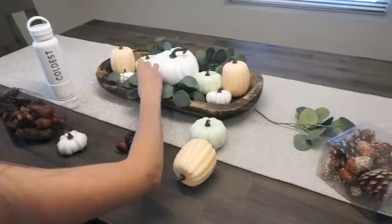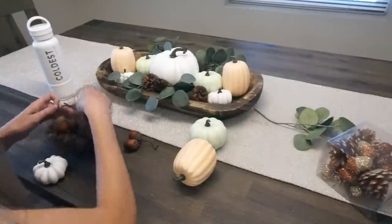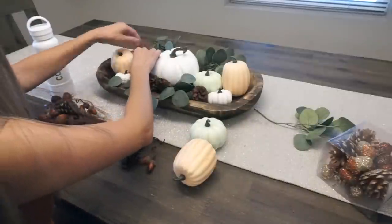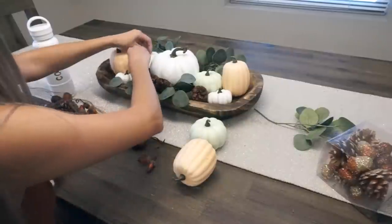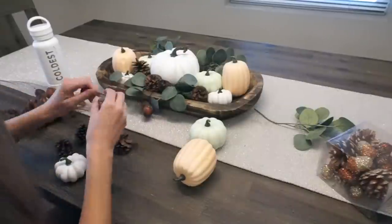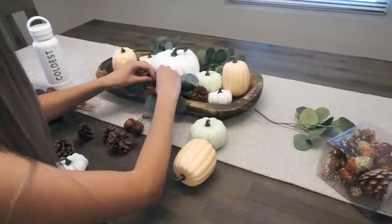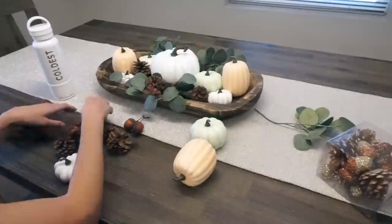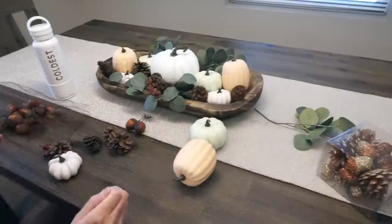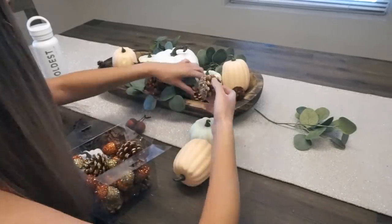I picked up all this greenery and some pine cones. All of this stuff is from Hobby Lobby, so again if you are interested in doing something similar, make sure to check the description box down below. Some of the pumpkins are a really pretty peach color and also a really light green. I liked these simple pops of color to have something a little different. I really like the way that these acorns and pine cones came out — it was a nice touch and just added some filler to the spaces that needed it.